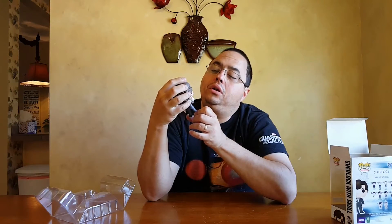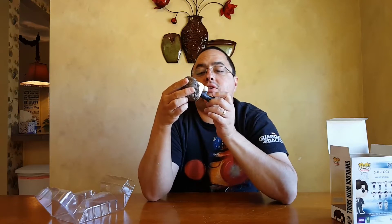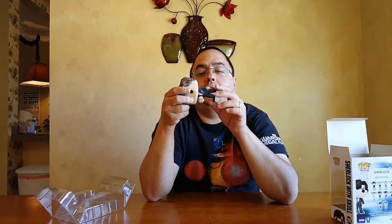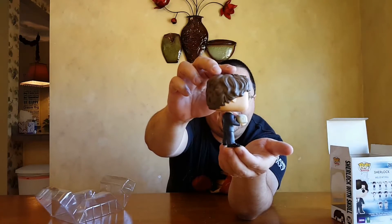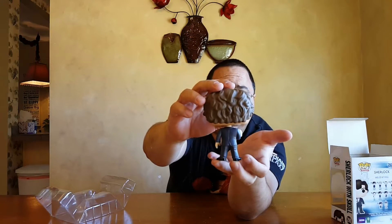Very pleased with the way this figure looks overall. The lines on the suit and the lines on the paint are very crisp — not a lot of bleed over. There's a little bit along the hairline, but not much along the suit itself or around the skull, the boot, or the shoes. Overall, very, very well done paint on this figure.